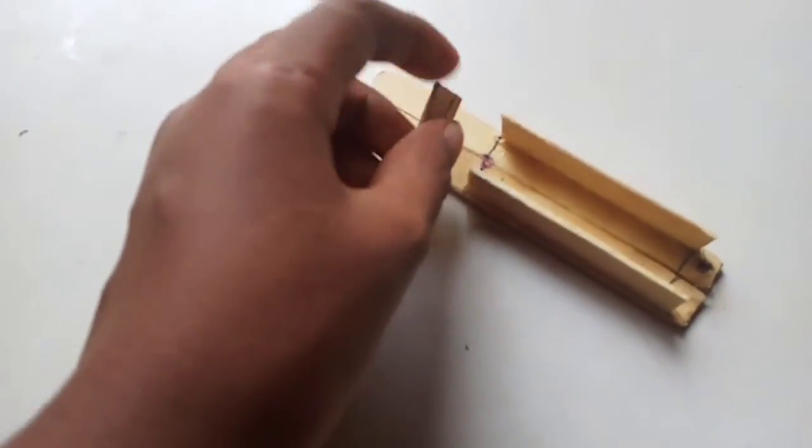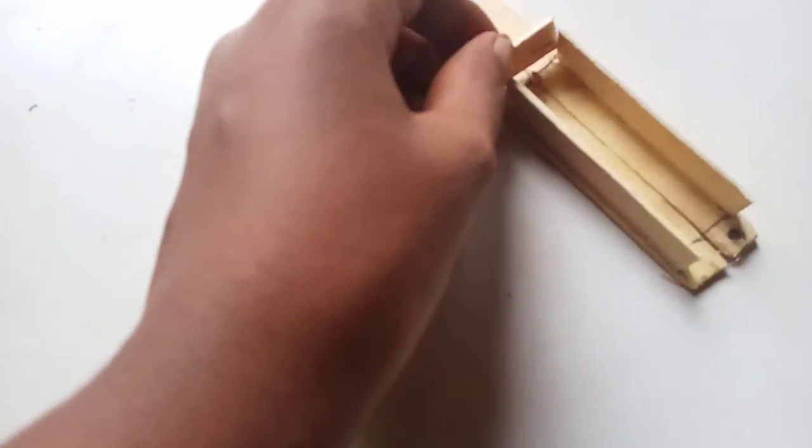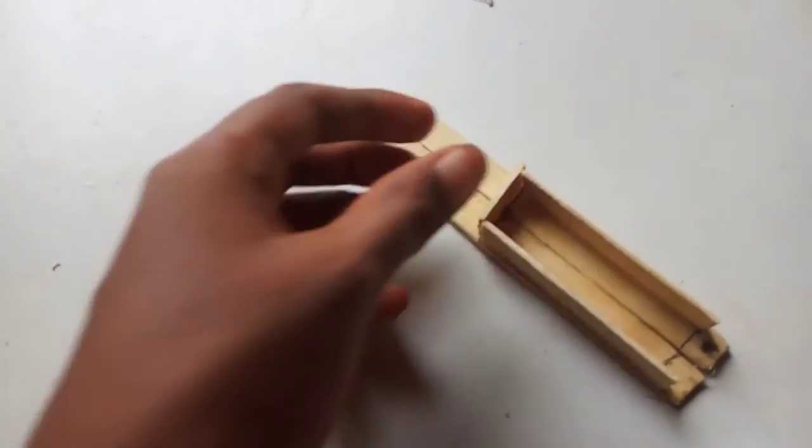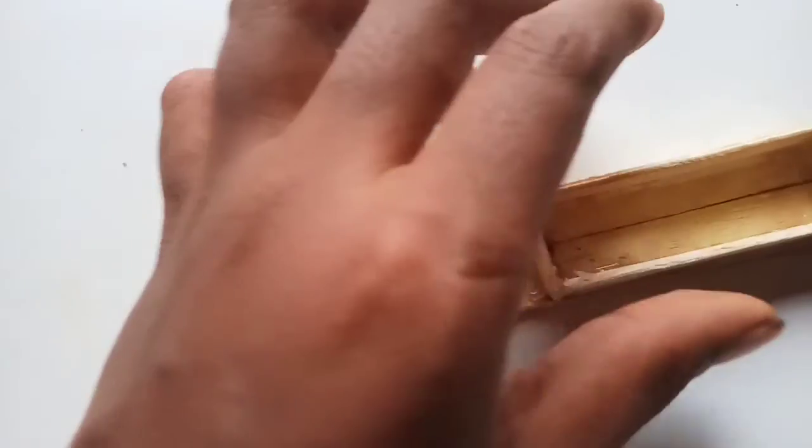We'll add the battery. We'll add the battery on it, so we'll add it on the side. Friends, we'll add it there.